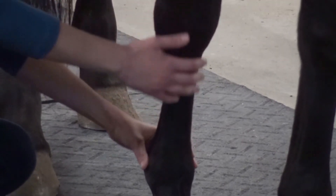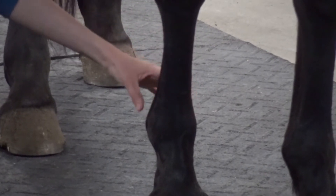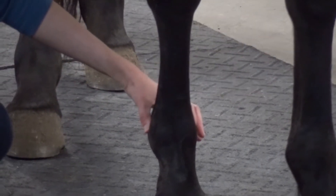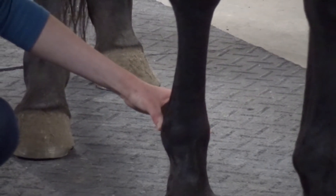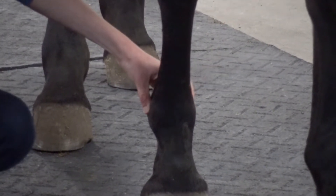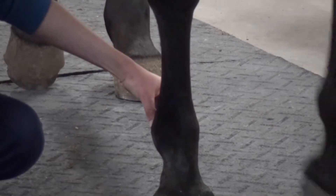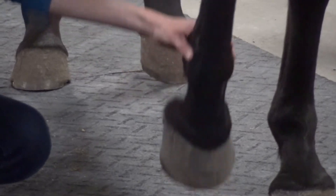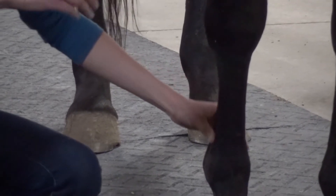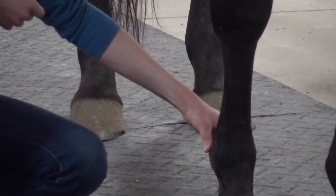Then we get down to the fetlock. When I'm taking digital pulses, I like to do it back here. If you're having trouble finding the spot, you can press your hands in hard and just pull them back and you will feel something pop between your fingers. There's a nerve, artery, and vein that run together, so it's sort of three little ropey structures. When you do this, you can feel them pop and that will tell you you're in the right spot. When feeling for the digital pulses, remember you should have a very light touch because you don't want to actually block the vessel — just have your hand over top of it.